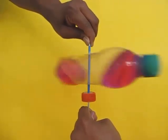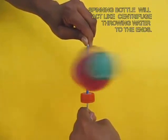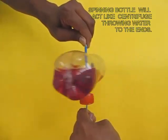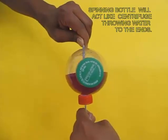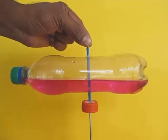If you spin the bottle, you can see the water gets thrown on both sides of the bottle because of the centrifugal force — and this is the centrifuge. Normally the centrifuge is rotated at very high speeds, and that's why different components in the liquids are separated.